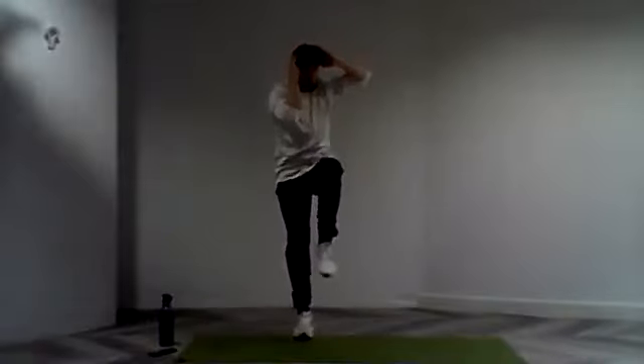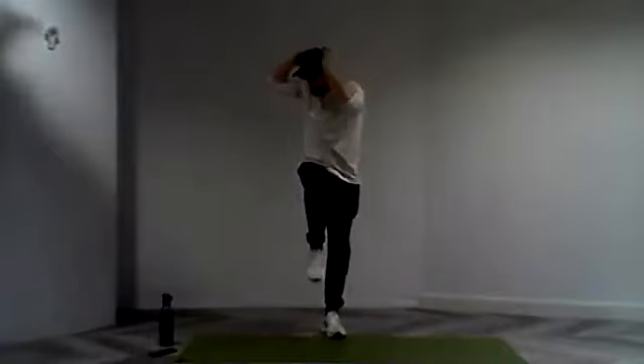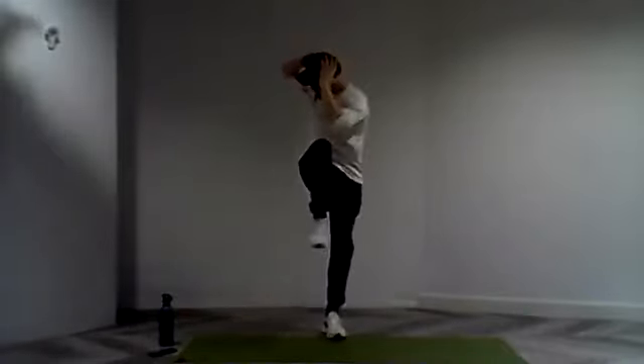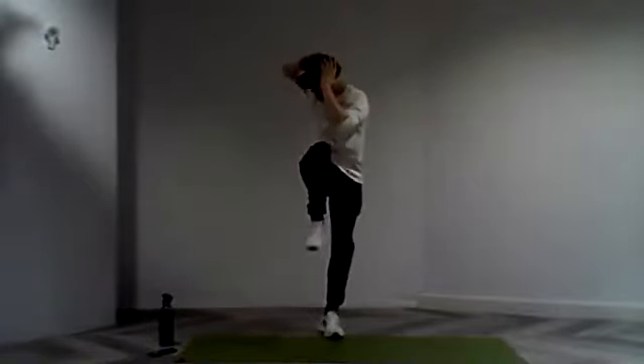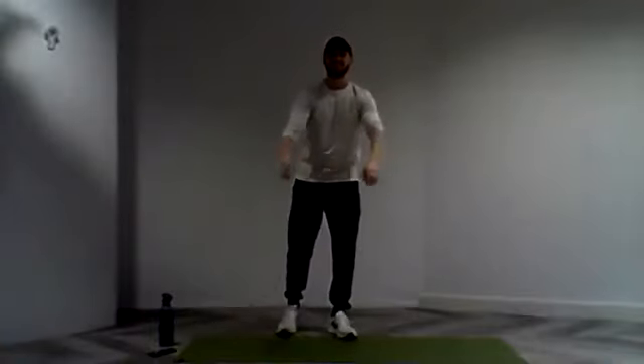Squeeze it through those obliques, really working through that hip flexor. Stretching out that glute as we lift that knee on. Nice. Strong work everyone — we're almost there. A few more repetitions. And rest.